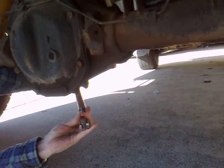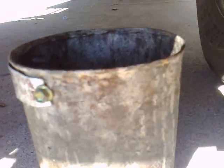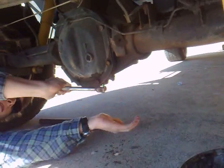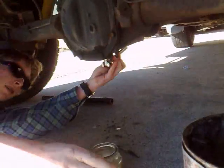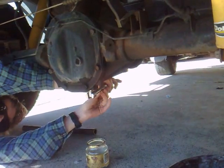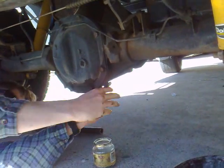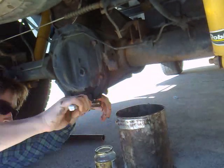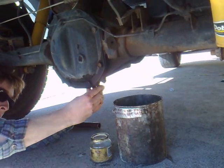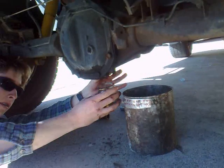Just remove that bolt and make sure you have some sort of bucket handy to catch the oil. The first part, you want to get a little cup like this just to inspect the oil. Make sure there's no metal shavings in it or anything like that, because if there is, it means there's other problems in your diff. You want to take a little sample of the oil and then put the remainder in the big bucket.